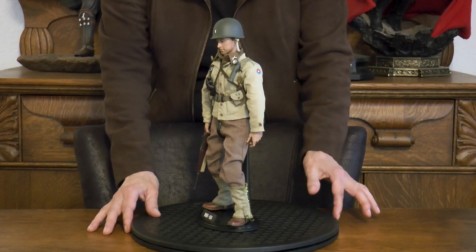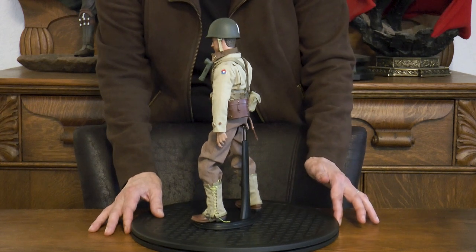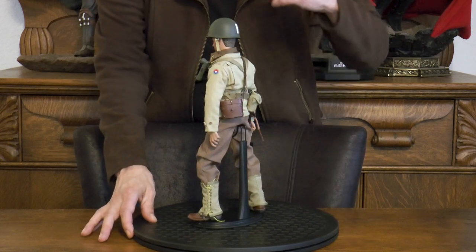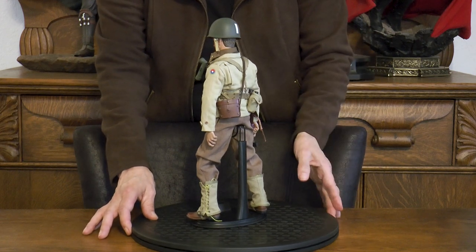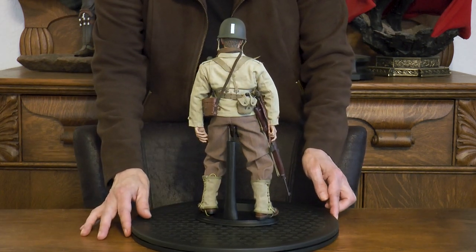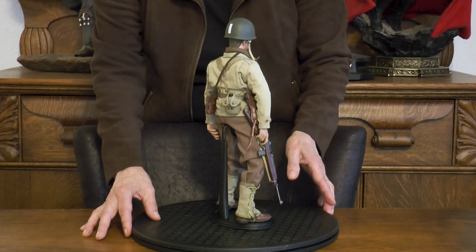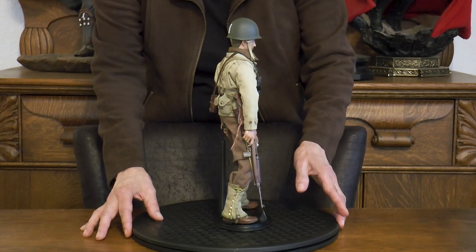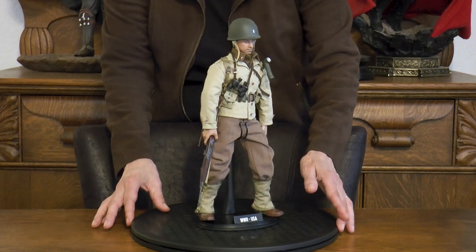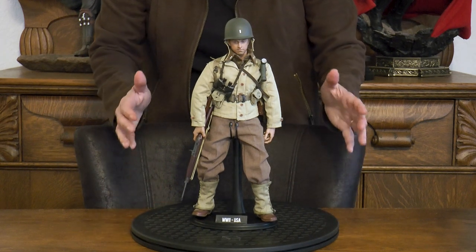Love those gaiters. Coming into view is the binocular case - so he has binoculars in the front and the case in the back. The canteen is also coming into view. He's not loaded with a ton of accessories, but what he has is exceptionally nice. There's the M1 carbine, and getting back to the front view - this is our First Lieutenant Army, the last figure in our World War II Allied Powers set.